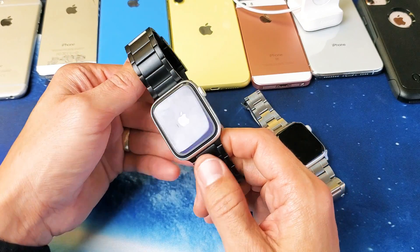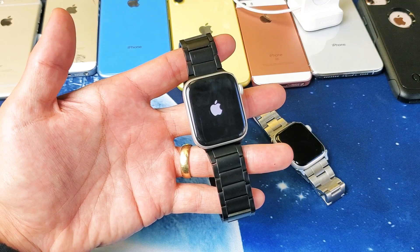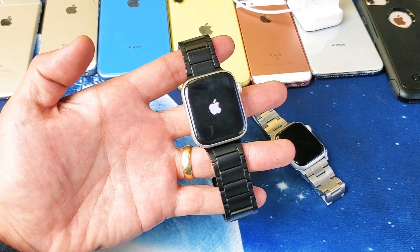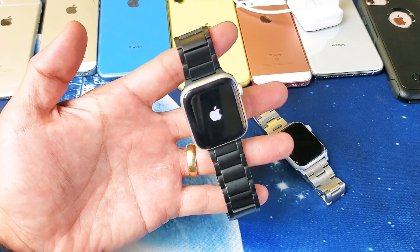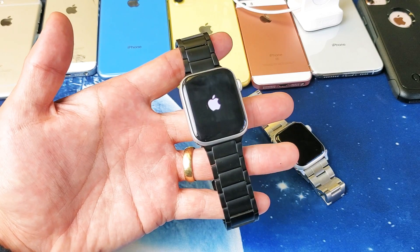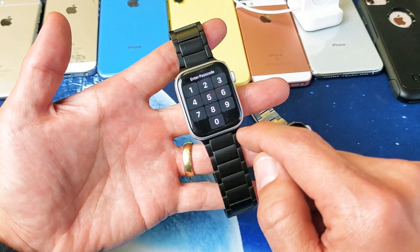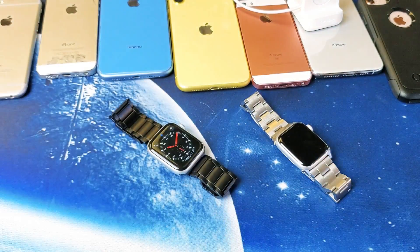There's the Apple logo — now I can go ahead and let go. Once my watch boots back up I will no longer be in power reserve mode. Just waiting for the Apple Watch to boot back up. All right, there we go — we are out of low power mode. Any questions, comment below. See you guys!